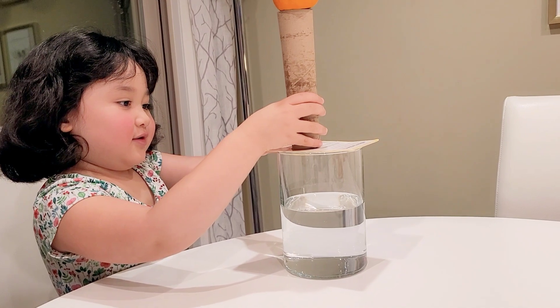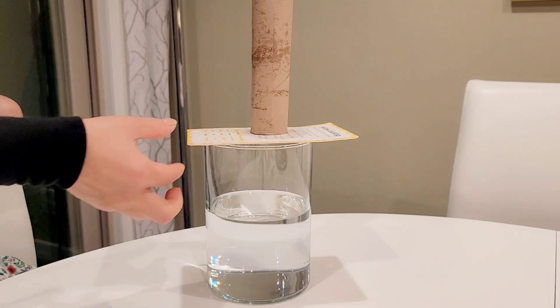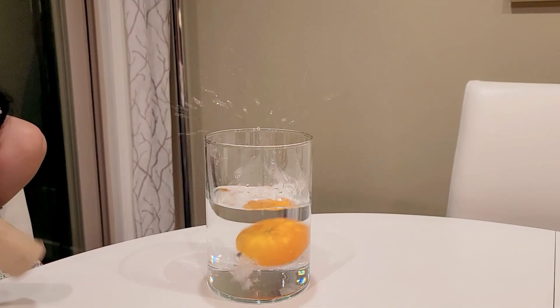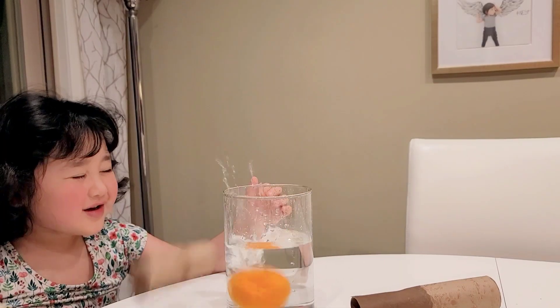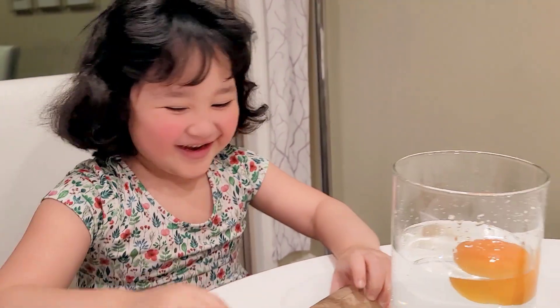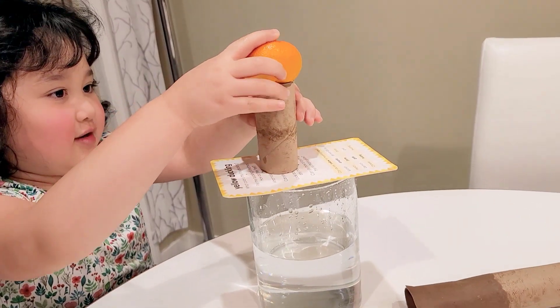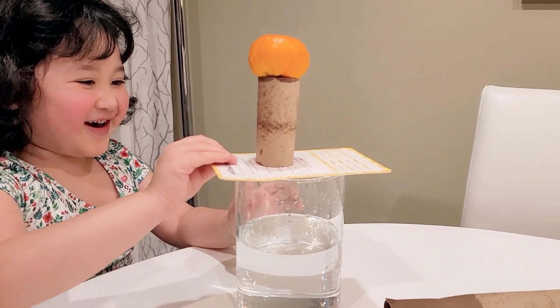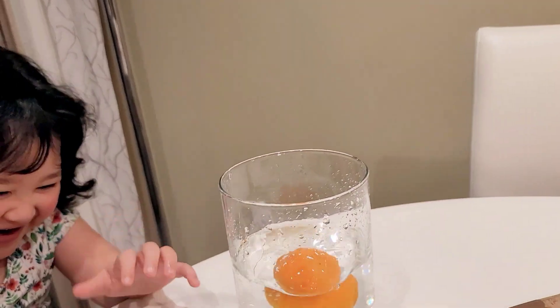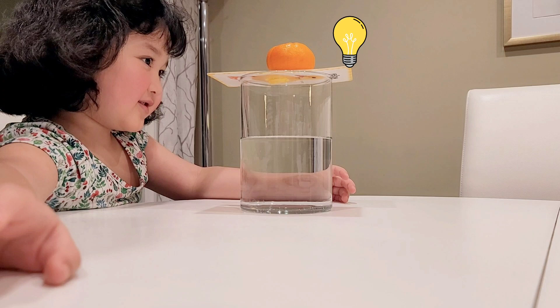Gigi, pull! One, two, three. Try again — swing. What happens if you leave the cardboard tube out of the experiment and place the orange directly on the postcard? Does it work the same?